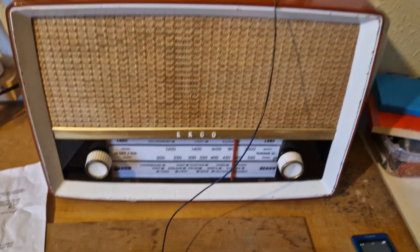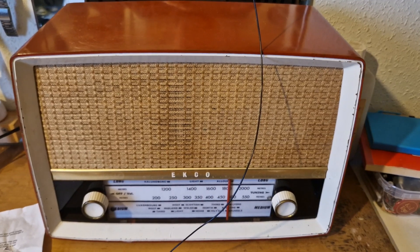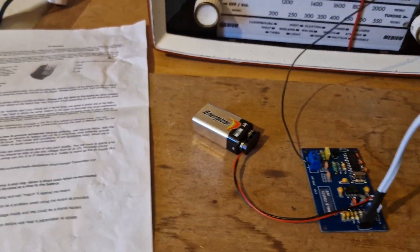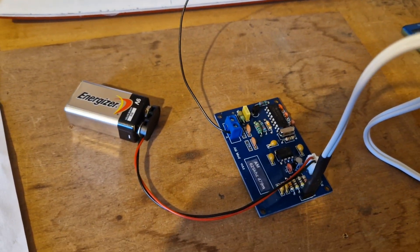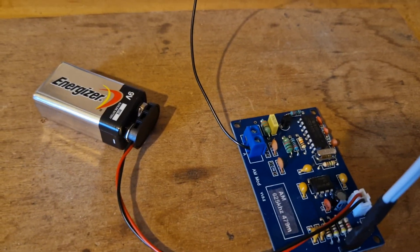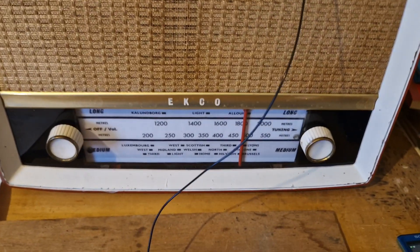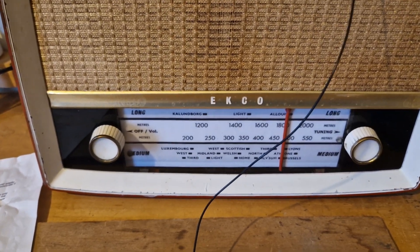You can't get much on AM these days apart from speech programs, so this gives you a means of making more use of these radios. The frequency can be changed and set by changing the crystal — they're available with different frequencies. This one is for 625 kilohertz, which is 479 metres, so I've got the dial roughly right because that's around where 479 metres should be, and it's working nice and clearly.